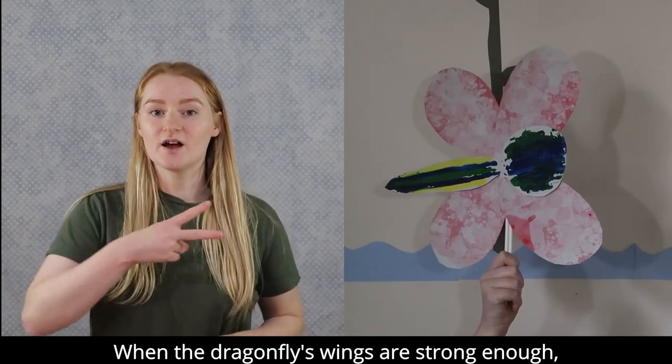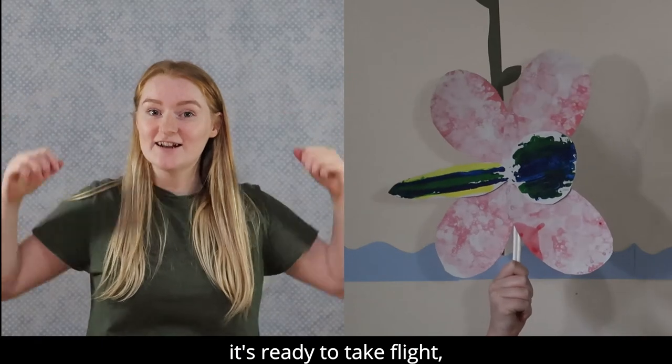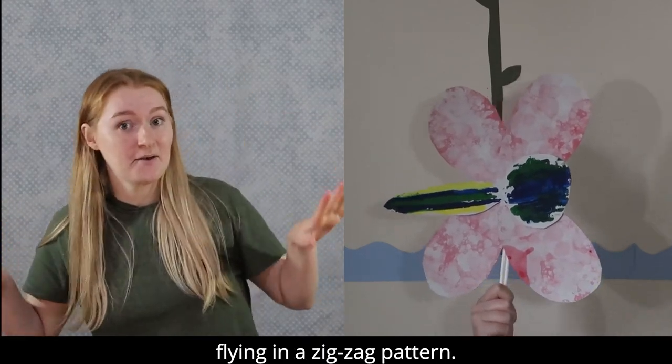When the dragonfly's wings are strong enough, it's ready to take flight, flying in a zigzag pattern.